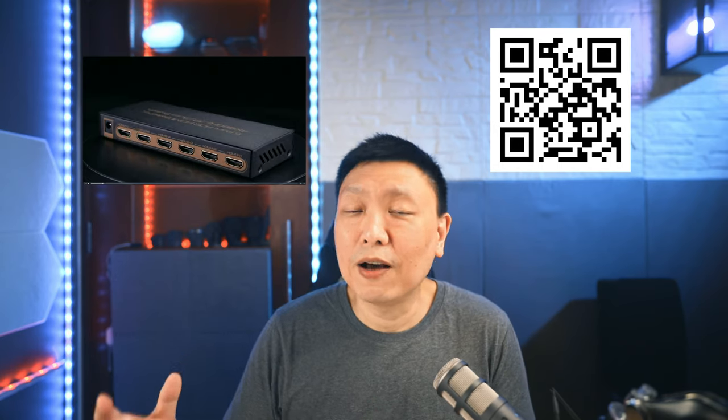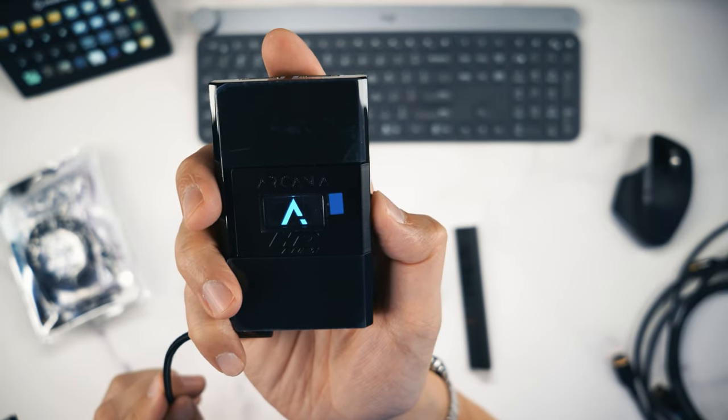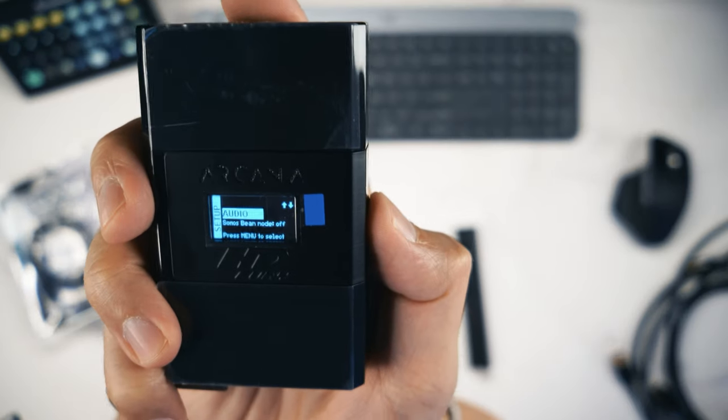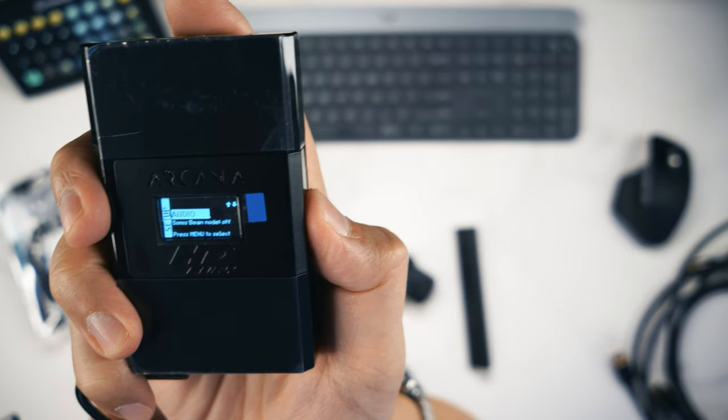The last thing to mention is Sonos Beam support. The current firmware is version 0.84, and it adds a Sonos Beam mode. The Sonos Beam Gen 1 only has a regular ARC port, not eARC, and in the past this device didn't work with it — but with firmware 0.84 you can now connect the Arcana HD Fury to the Sonos Beam. In the audio settings menu, there's a Beam mode toggle — set it to on if you're using a Sonos Beam, off if not.